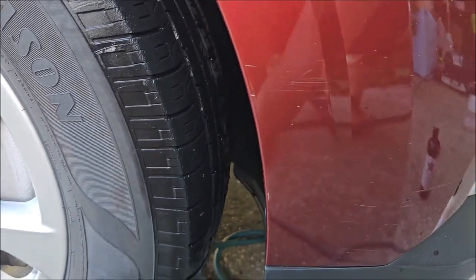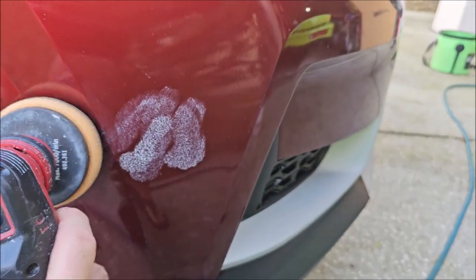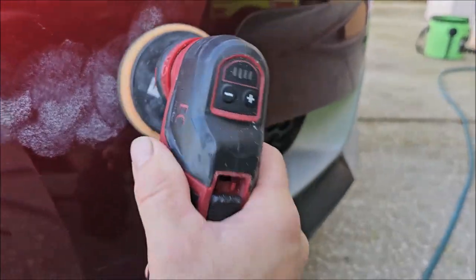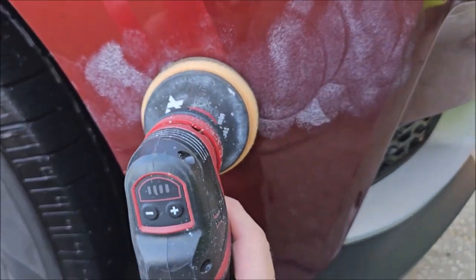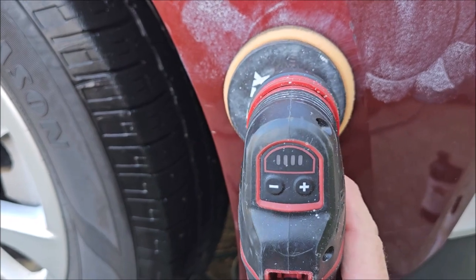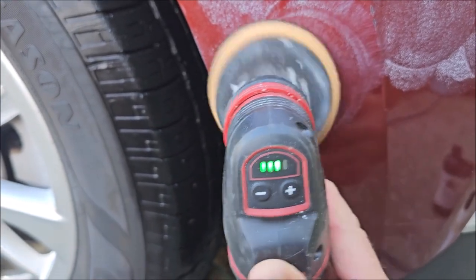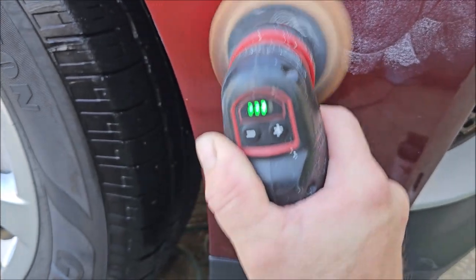I'm going to try to do this one-handed. Just put a little bit on the pad — I put a little bit too much on there. If you've got really deep stuff you want to get out, a little extra polish is not a bad idea. Here we go. This thing turns on at level three — I'm not even going to put it on level four. Give it good medium pressure.